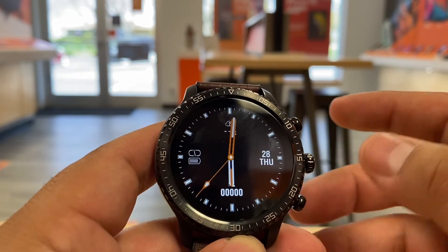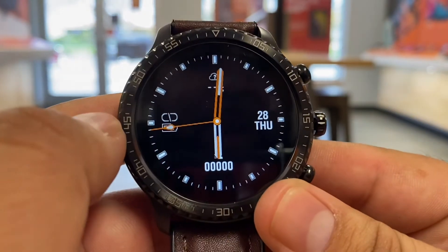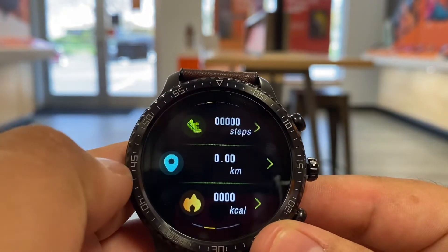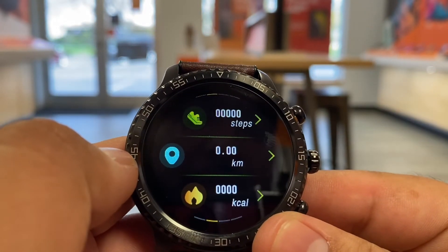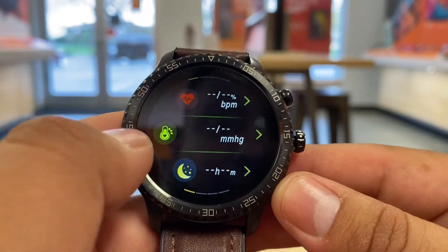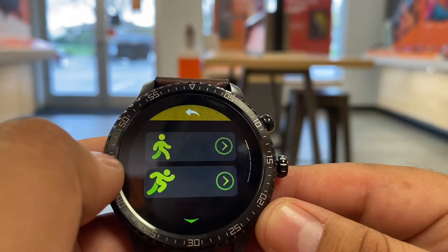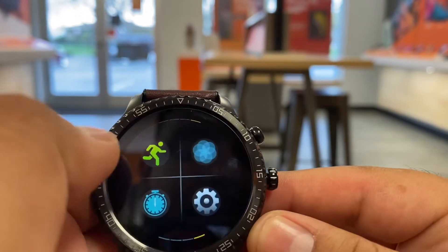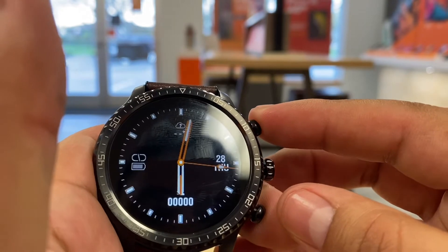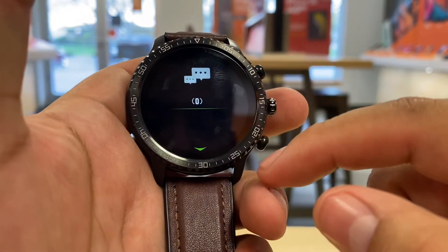The top button handles your main Android features. You can scroll left on the front and see notifications like battery, time, date, and the weather once you set it up. Keep scrolling left and it starts tracking your activity. Keep going and it'll track your sleep and BPM. On the right side it takes you to sports mode. To go back to the main page, click the button to return to the watch face.